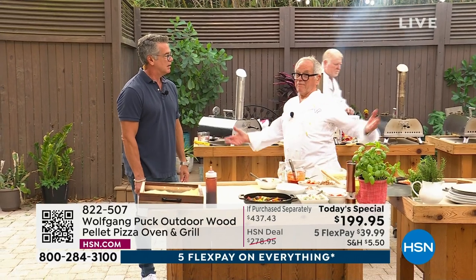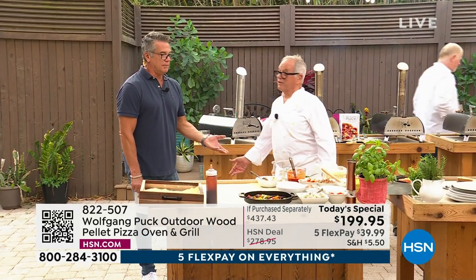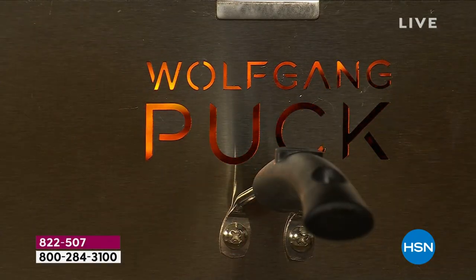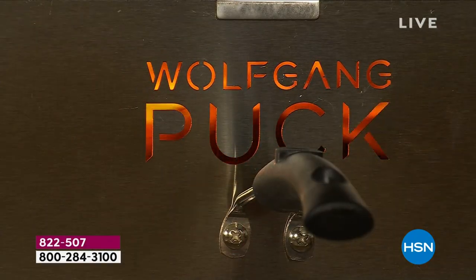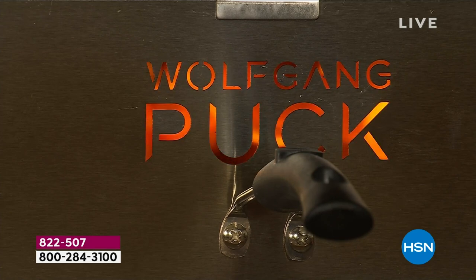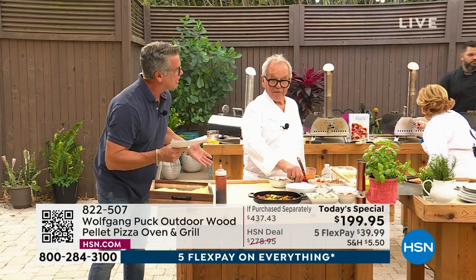You get the pizza. At Spago, a pizza is $28, so it's $56 for two. And pizza to make yourself is so cheap — it's not expensive. If you get Wolfgang's dough and just get some fresh produce, fresh veggies, fresh basil, whatever it is you like on a pizza, it gives you a whole other way to cook.